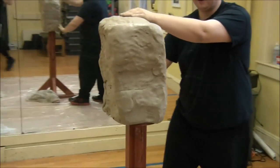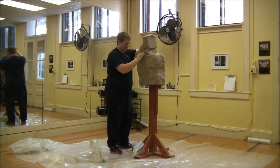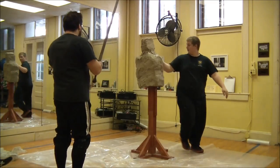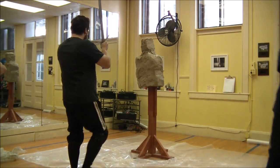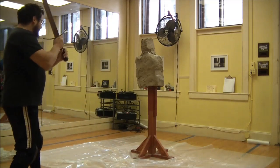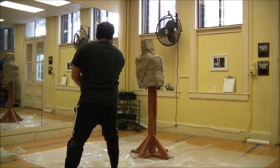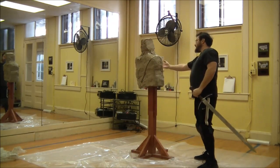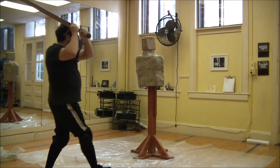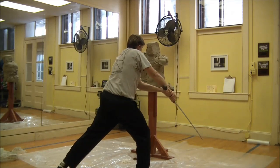This looks suspiciously like a concrete block. Here I'm explaining the difference between what we're trying to do today, which is cut the thing in half, and what you'd actually do in a fight. As much as we'd love to take credit for this guy, that's Jeremy Steflik of WSDR.